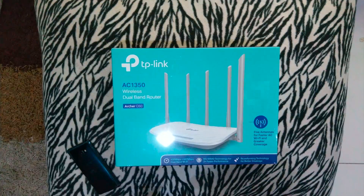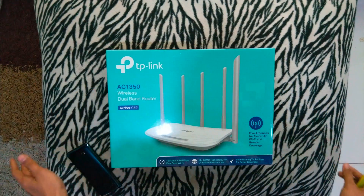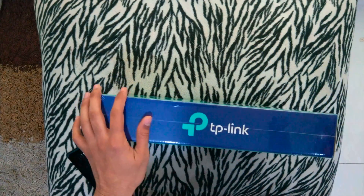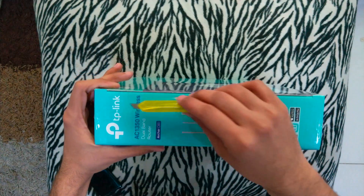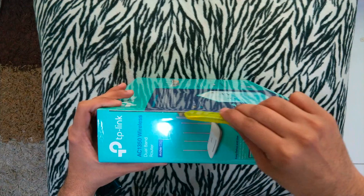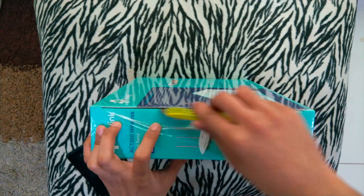So let's unbox this on my snow leopard cushion. I hope we get the best results because this thing is a little curvy. I've got a box cutter with me — where should I start from? Let's start it from here. I found a gap here, so let's do it. I hope the focus is fine. The wrapping is quite nice and beautiful.